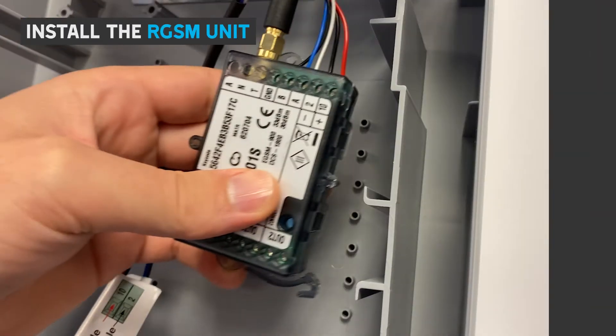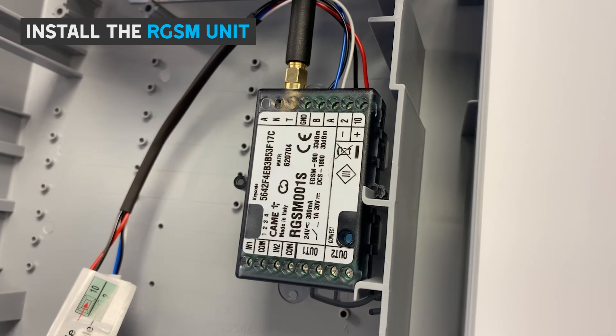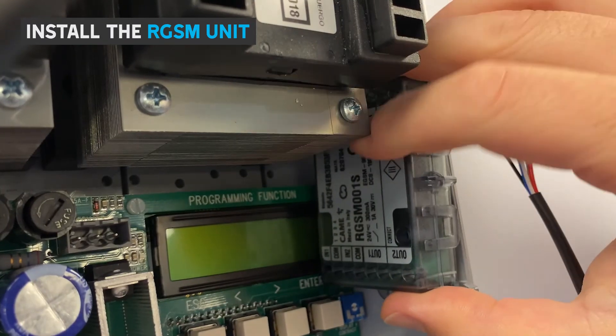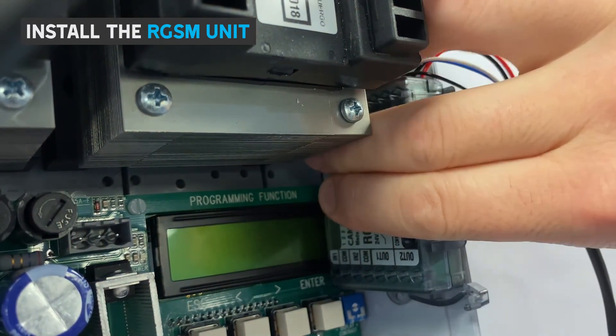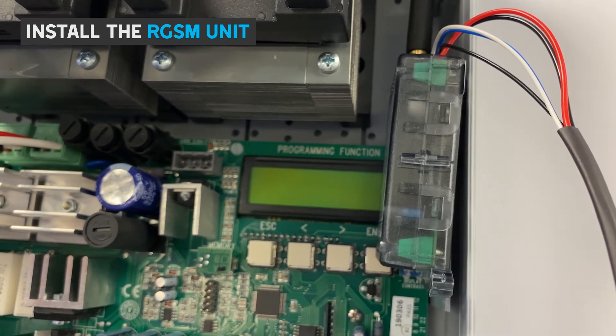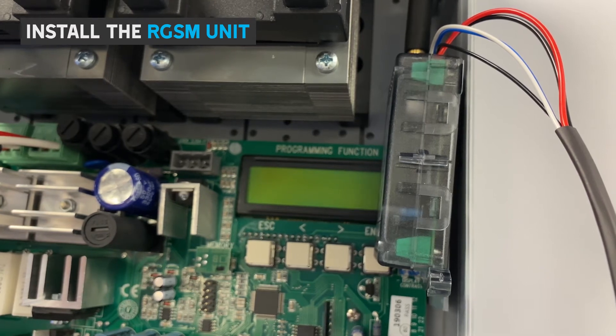Now the RGSM module can be fitted internally into the enclosure. If you are fitting into an enclosure without DIN rails, the RGSM module can be fitted using velcro. If you are using a separate enclosure, it needs to be at least IP44 rated as the RGSM unit is not IP rated.